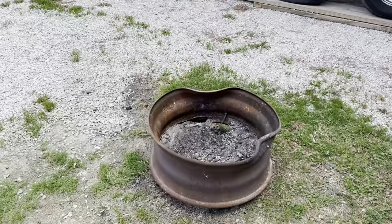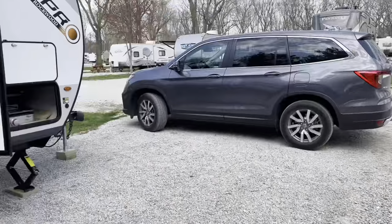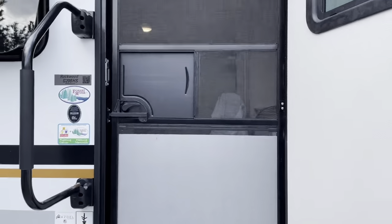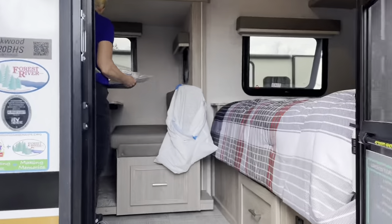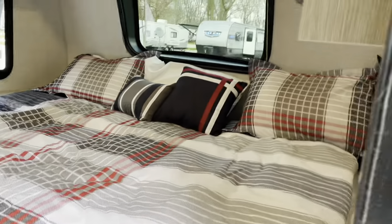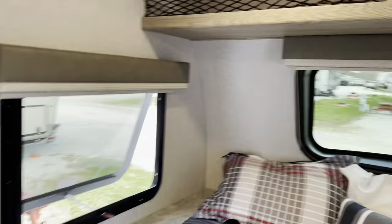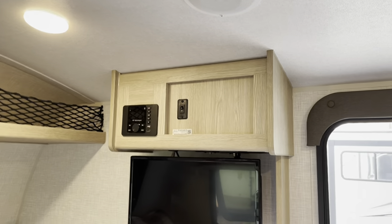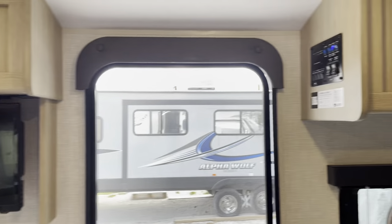The bottom's rusted out of it. Karen's inside setting things up. Clean bed up front is set up, and storage over the top. Wi-Fi, Bluetooth radio, TV with an antenna on top.